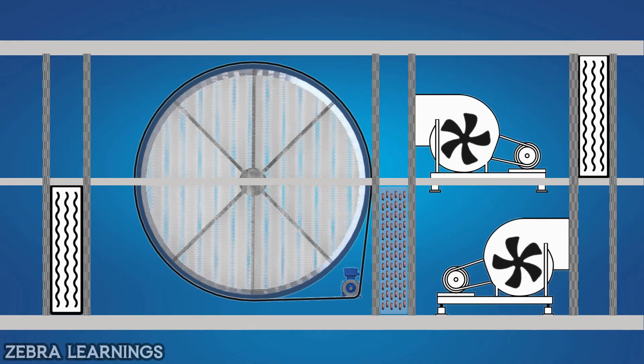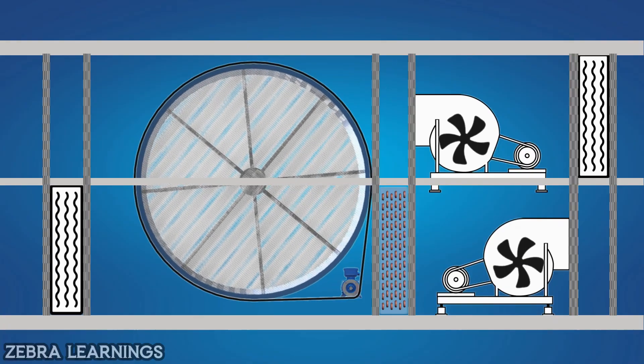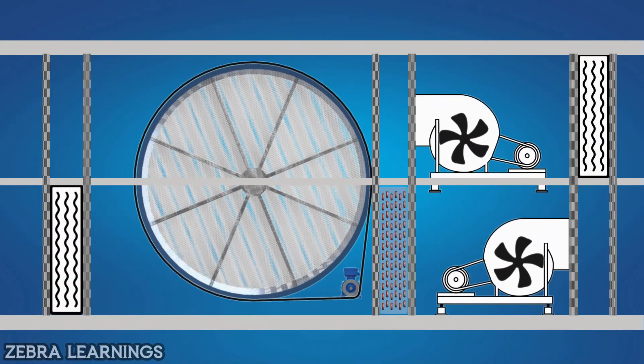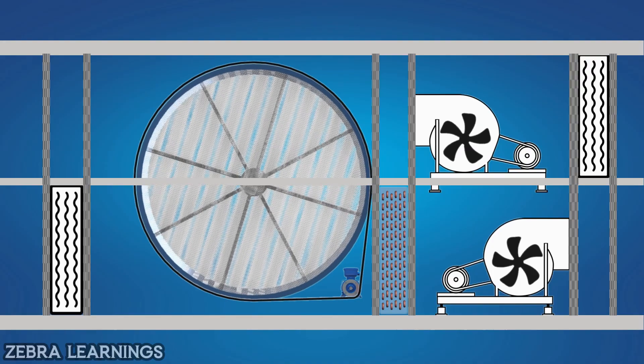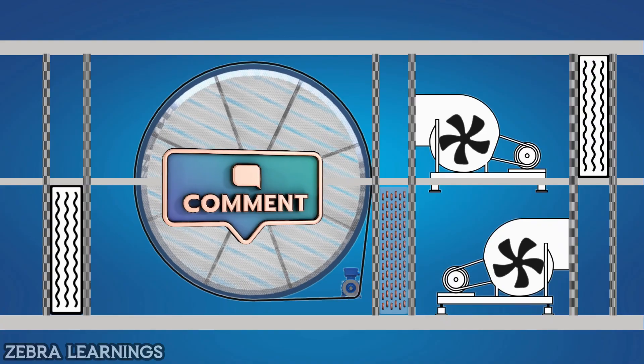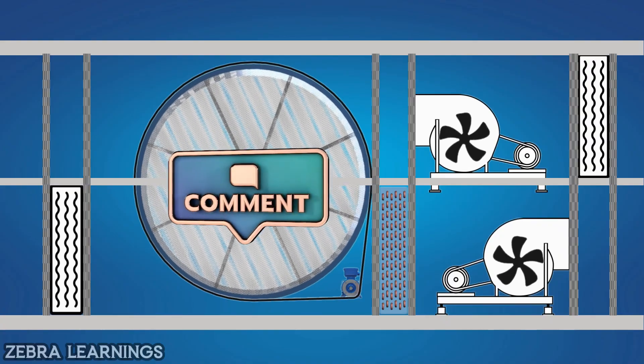Fresh air from outside comes directly inside the FAHU, so there will be a lot of dust in the filter. So the filter should be cleaned frequently. If you are just hearing about thermal wheel for the first time, let us know in the comments section below.